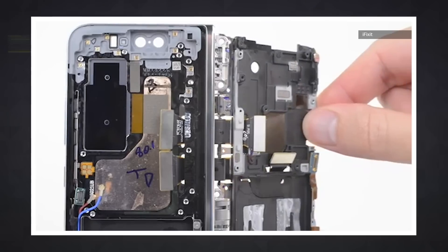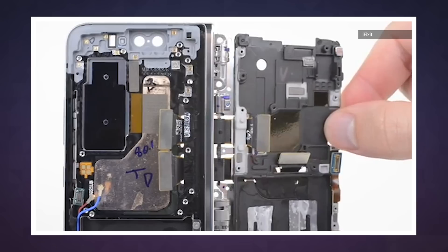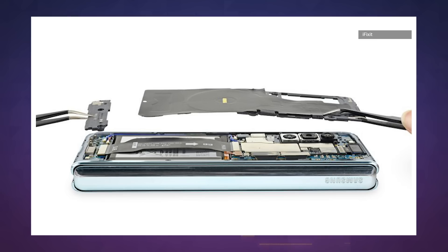Now Samsung has released the phone for real this time, and once again iFixit is back with another teardown to see what's what. It's now clear that despite its best efforts, Samsung probably wasn't able to fully prevent debris from entering around the hinges. Even after covering a gap in the bezel and plastering the hinges with tape, there's still a chance stuff can find its way in there.